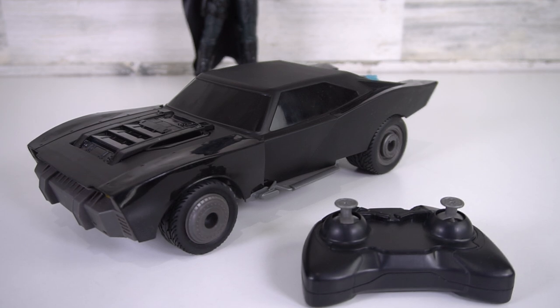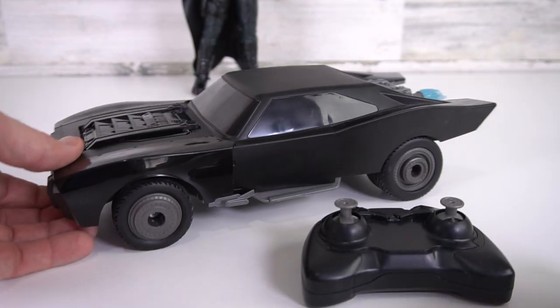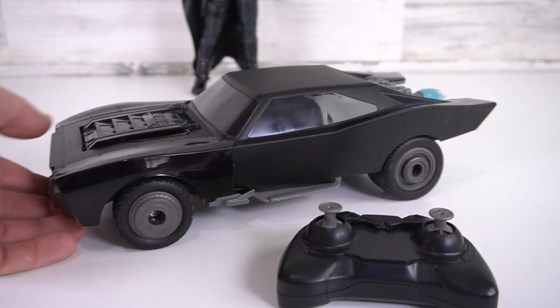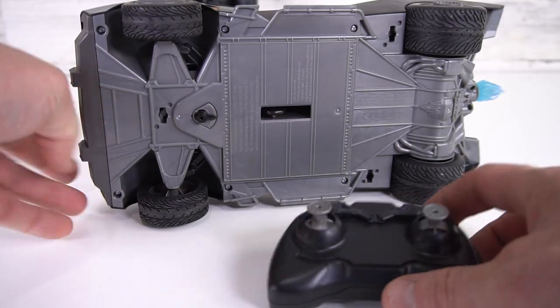What I have right here is something super awesome — the Batman Batmobile. This is the Boost Batmobile with remote, so this is an RC car. What's awesome about this is that it has a wheelie function on it.